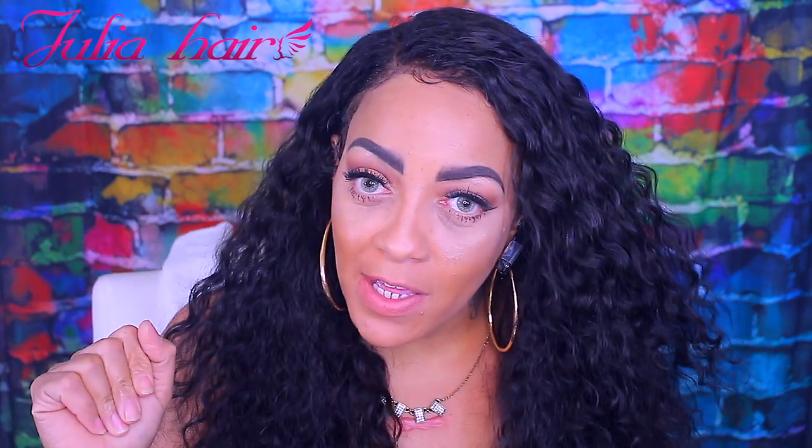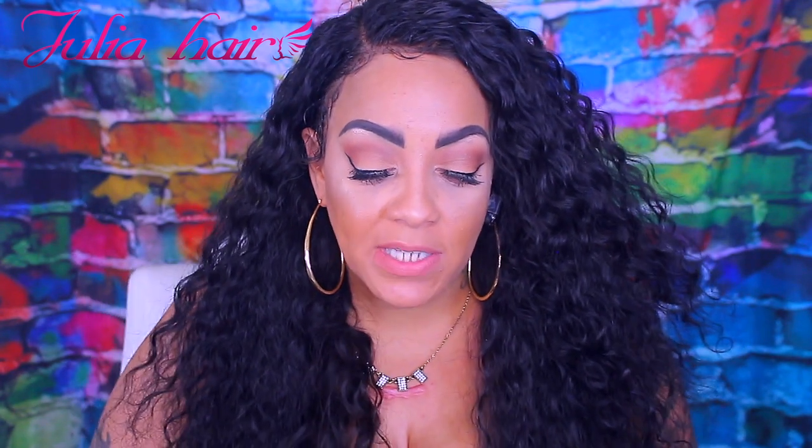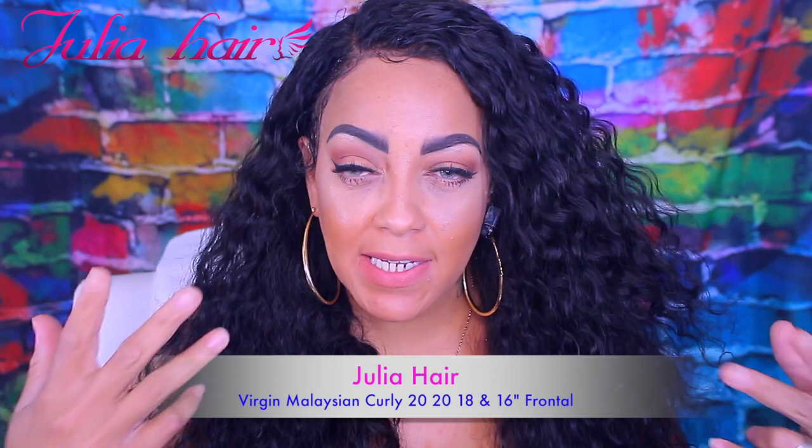This wig actually came out super nice. When I say super nice, I mean it fit properly. I really can't remember off the top of my head how many inches it was — I think it was two 22s, a 20, and a 16-inch frontal.